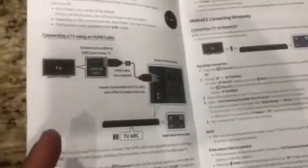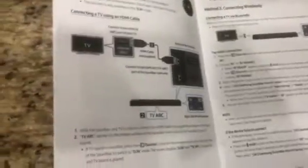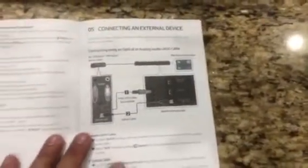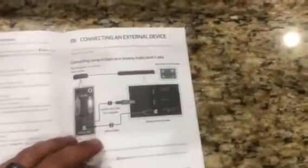You can also hook it up to HDMI and have the capability to stream music through your phone — multiple options to connect to different TVs. One thing to note: the Samsung Bluetooth option only works with Samsung TVs. If you have an LG or a Vizio, you cannot use that feature.